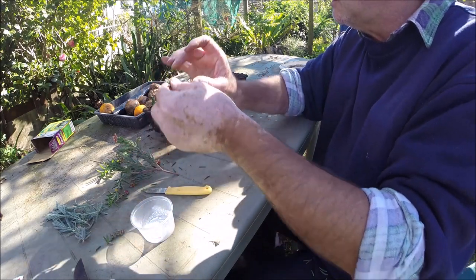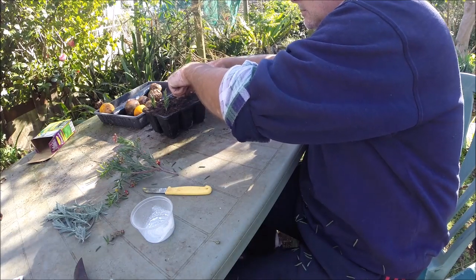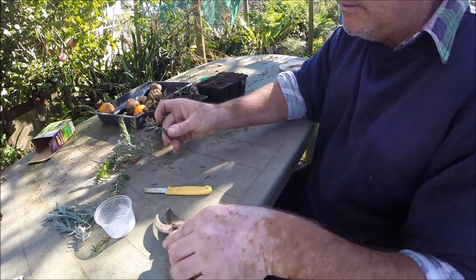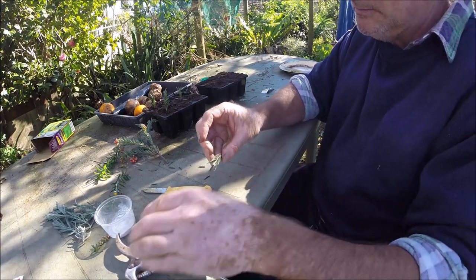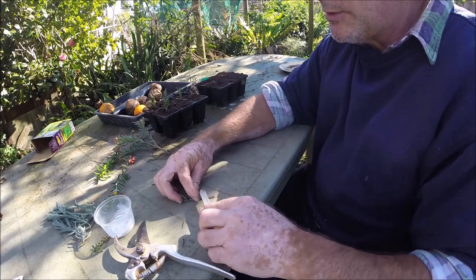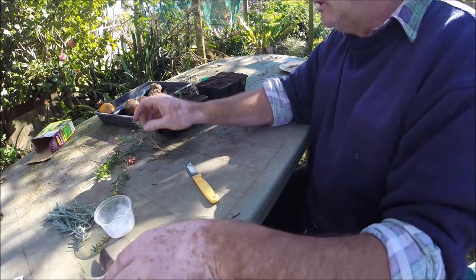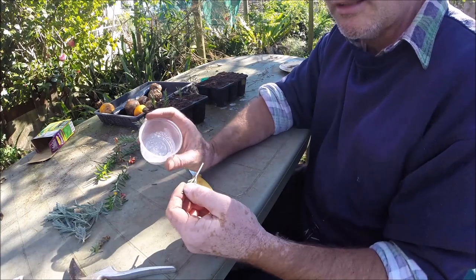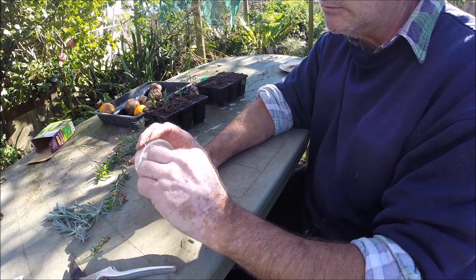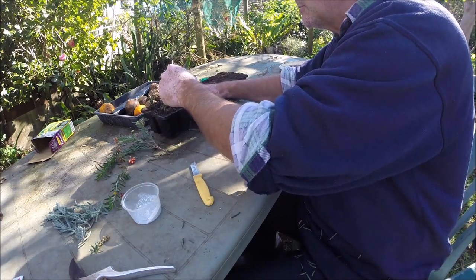In the professional nurseries they do a lot more work on hygiene — everything's clean and sharp, it's almost surgical. But this is just a backyard hack so I'm not that fussy. If I wanted to improve my strike rate I'd certainly be looking at a better propagating mix. You can also get rooting compound in a gel form, which I like a lot more and seem to get better results with, but this powder is a third of the price of the gel, so I'm just being a cheapskate.